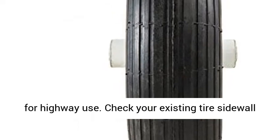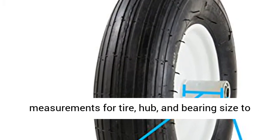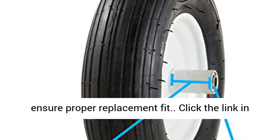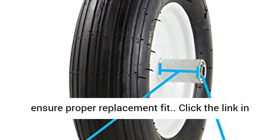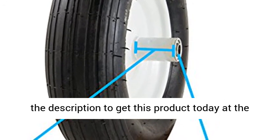Inflate with manual pump only. Not for highway use. Check your existing tire sidewall measurements for tire, hub, and bearing size to ensure proper replacement fit. Click the link in the description to get this product today at the best price.